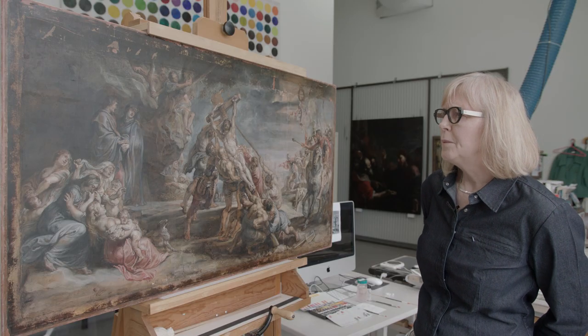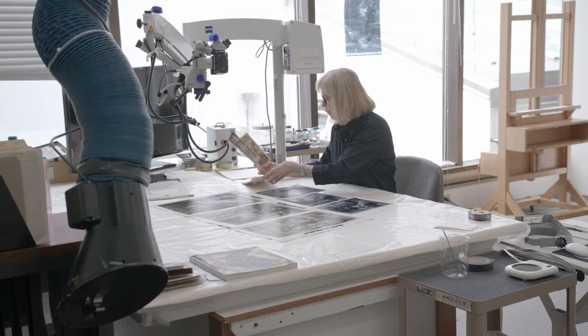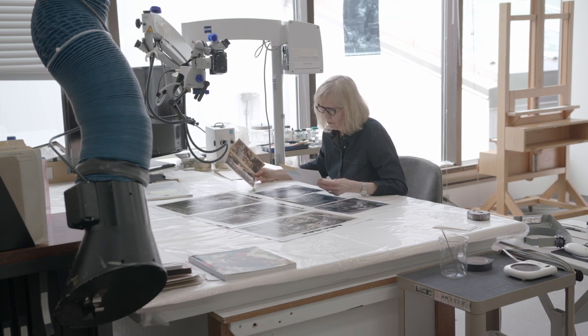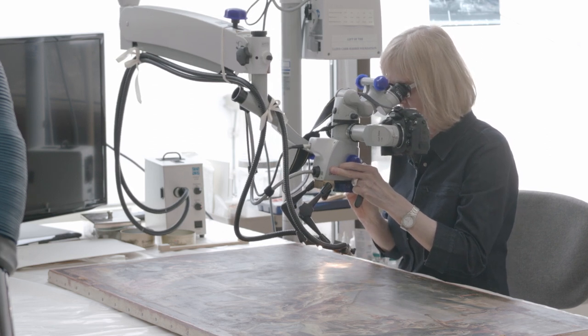When I began the treatment, there were a number of challenges. The most significant, I think, was trying to separate out what was restoration from an original Rubens surface, because of course the artist made some changes.